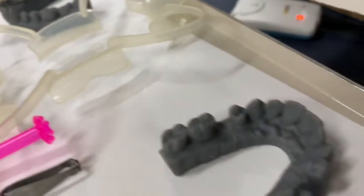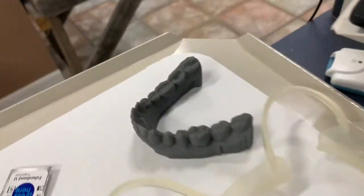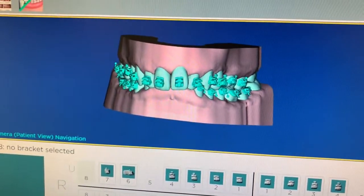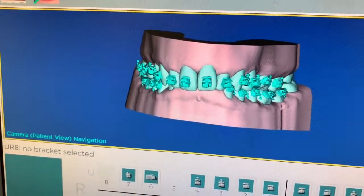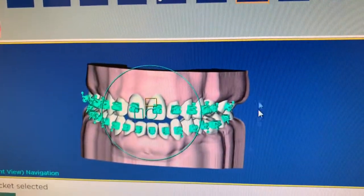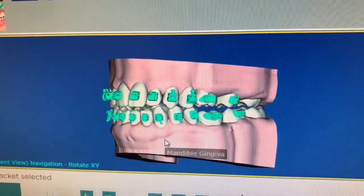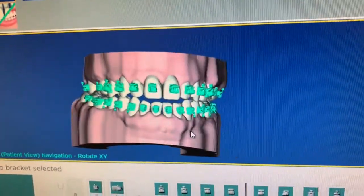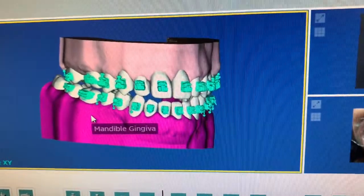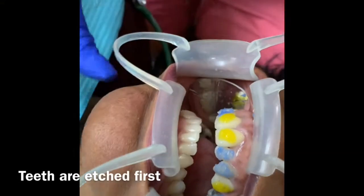Here are the 3D printed models that we use. Based on our 3D scan, we've produced these 3D printed models. The cool thing about this is I can actually see what the teeth are going to be moved to, or what they're going to look like after we're done. I just click on this button right here and it shows our final result — where the teeth are actually going to move to after the braces are done. So this helps us see what kind of result we're going to get and gives us a lot of precision during the process for bonding.